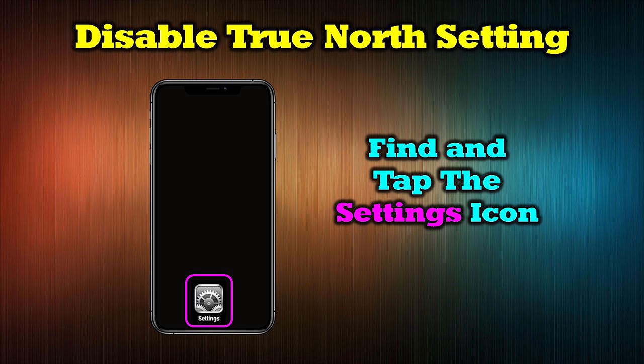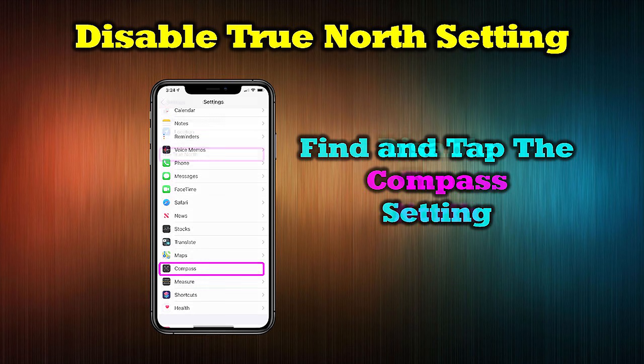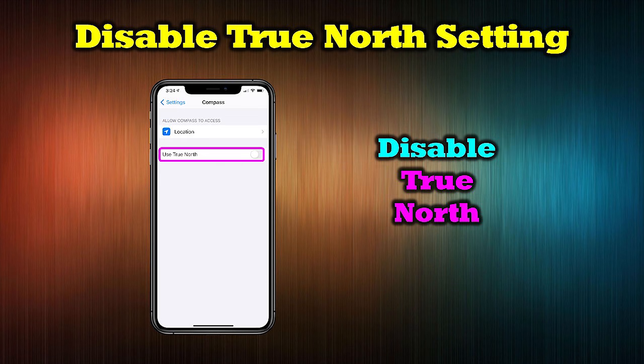One other thing that can cause strange compass behavior is the True North setting. To turn this off, tap Settings, find and tap Compass, and then turn off 'Use True North' by hitting the toggle button.